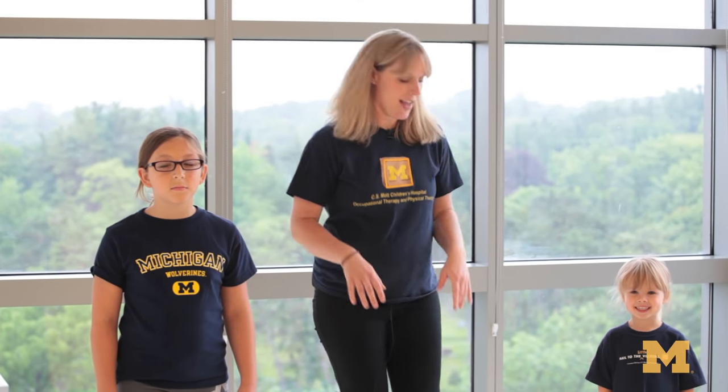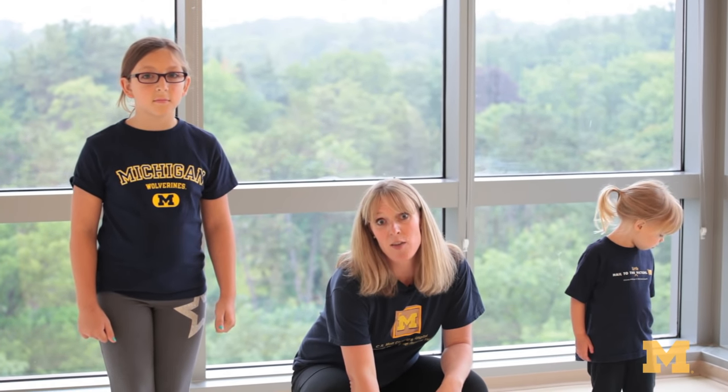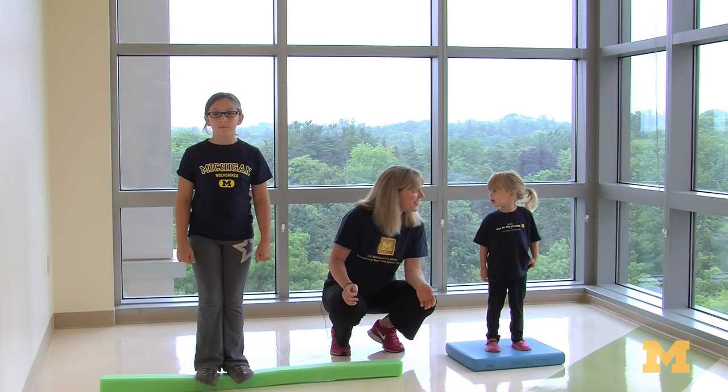Another skill that we work on frequently in therapy is dynamic balance, which refers to a child's ability to stand on an uneven or wobbly surface. We've got Anna here on a kind of squishy foam, but you could easily use a couch cushion or a pillow. We've upped the challenge with Emmy — she's standing on a pool noodle. This would be great to work on while you're watching TV during commercials or while you're playing a board game.